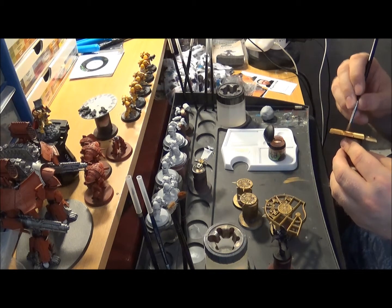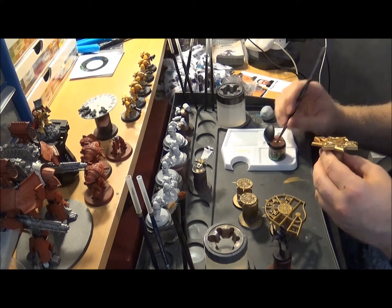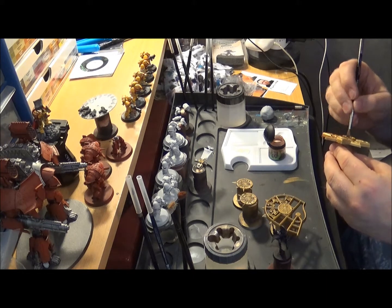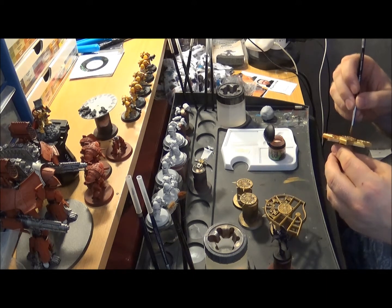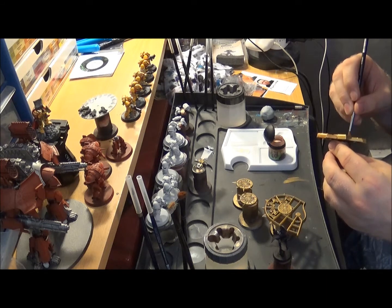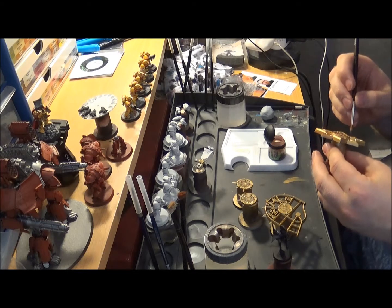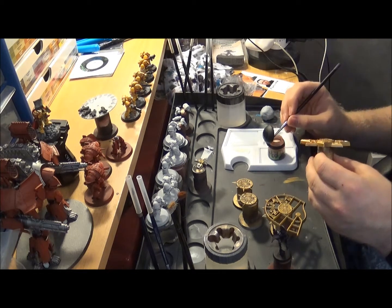Which means the Reaver Titan - not a Warlord, I haven't got a Warlord yet - the Reaver Titan will be making an appearance on these videos quite soon, because I'll be building rather than painting. It's something I've wanted to do for a while but I've always put it off. I'm not putting it off anymore - I'm going to do it. But I've got to get another 15 models finished first.